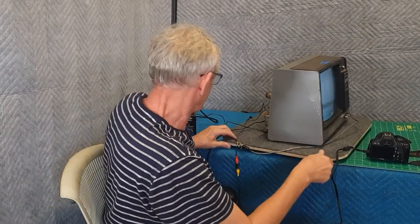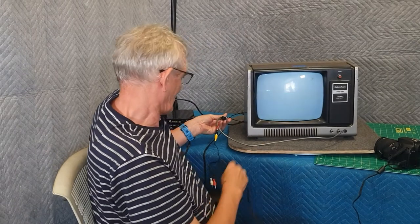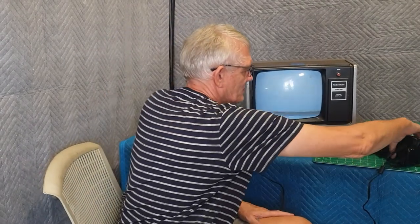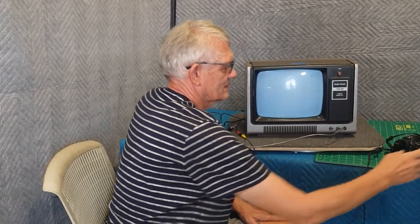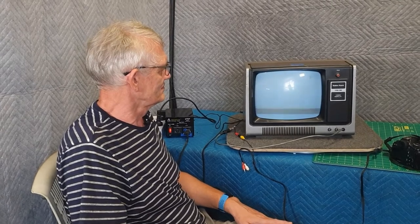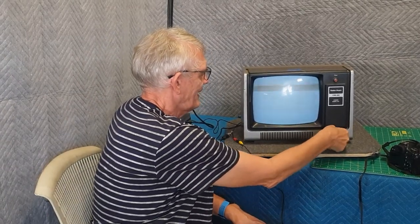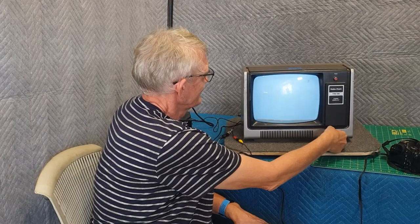The video is connected, the power is connected — all we have to do is turn on the camera and we should see video on the screen. Let's try that. Well — so much for that. I'm not seeing any video whatsoever. I've verified the camera is working, so it looks like some more diagnosis is required.